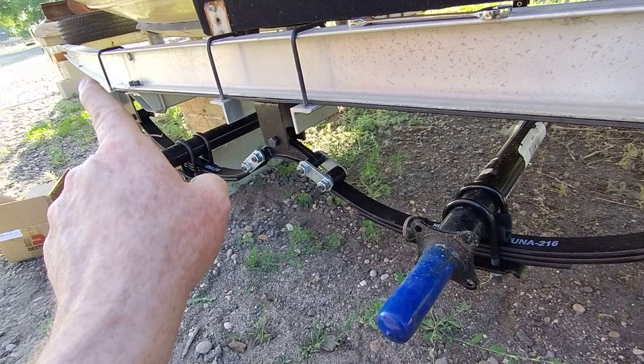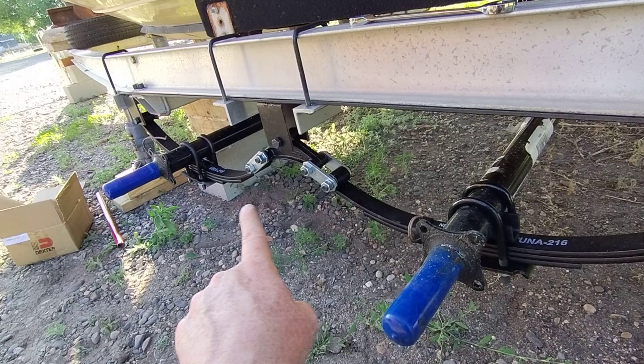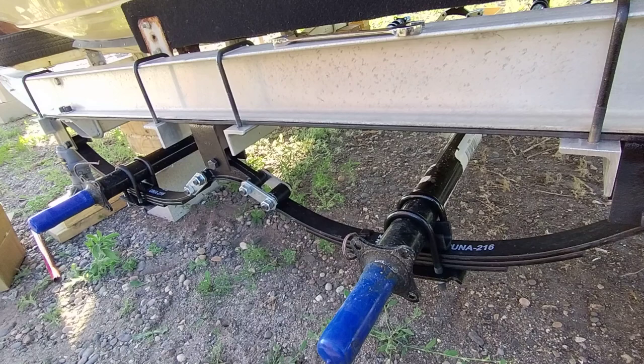We just finished up mounting the axles, of course measuring very carefully from the front of the trailer to the front point of the front hanger where that bolt is on both sides, making sure that's exactly the same. Then we made sure that the axles are positioned perfectly laterally.